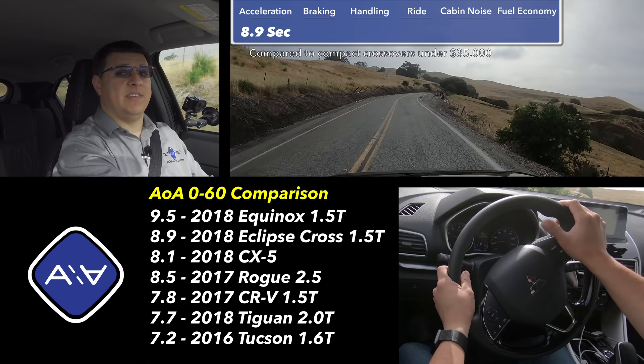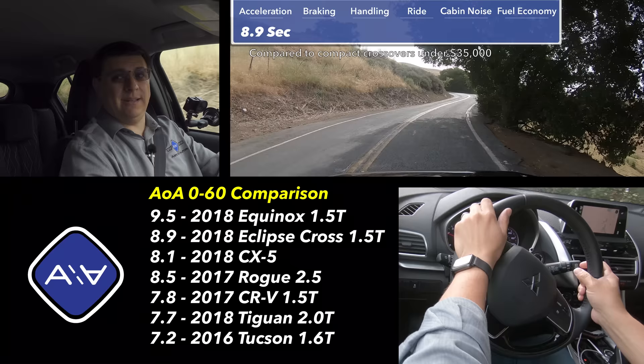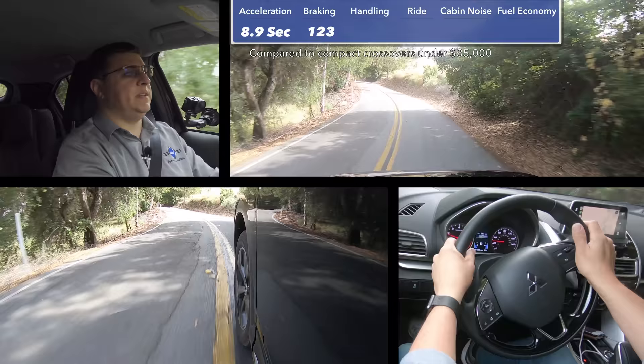In terms of comparisons, acceleration in the Eclipse Cross is actually more similar to the average subcompact crossover than many compact crossovers. The Volkswagen Tiguan will do 0-60 in about 7.7 seconds, and even the Mazda CX-5, which is not terribly swift in this segment, will do it in 8.1. The Eclipse Cross is a little bit faster than the Rogue Sport, which takes 9.5 seconds. In our 60-to-0 braking test, it took 123 feet to stop from 60 mph — pretty average for the segment, though about 10 feet longer than the Honda CR-V.